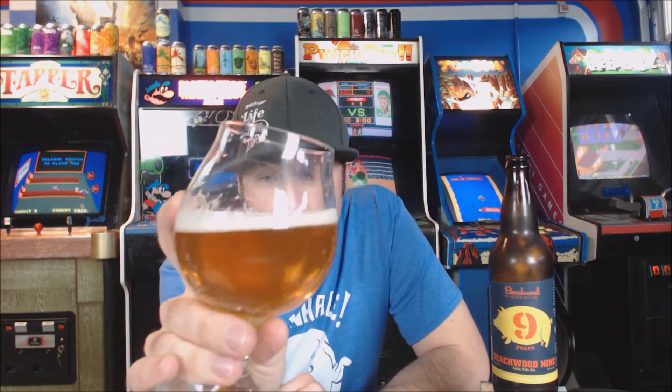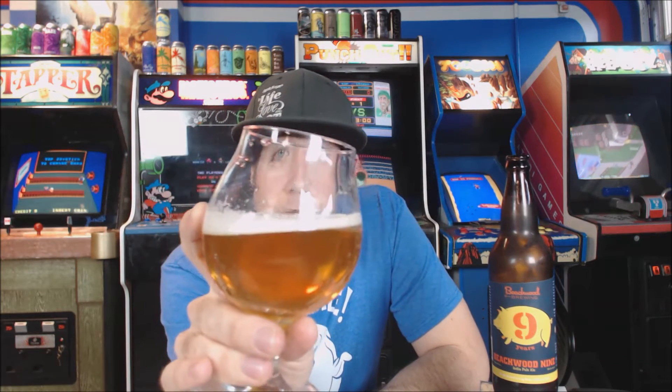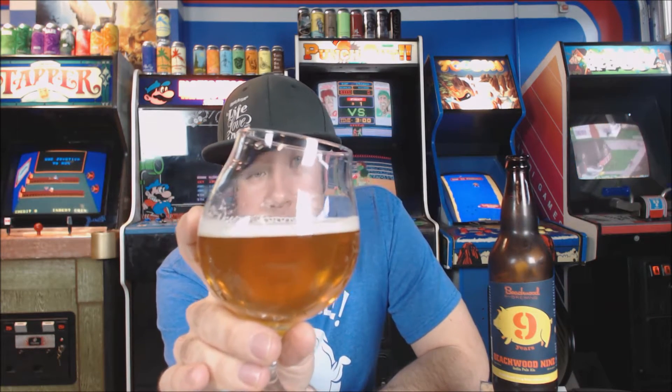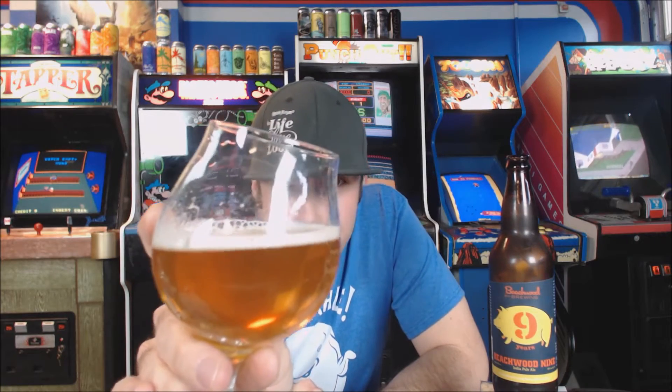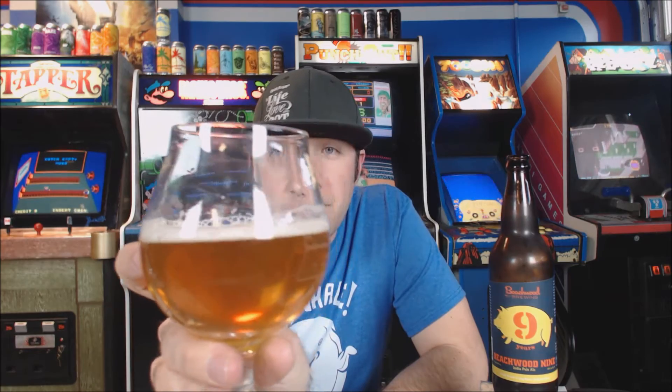The beer pour is crystal clear. It looks like a West Coast IPA in the glass — that golden kind of amber color. There was about a finger of bright white head when we poured, and it's dissipating very quickly. Lots and lots of carbonation in that glass. This looks exactly like what we've grown accustomed to West Coast IPAs looking.